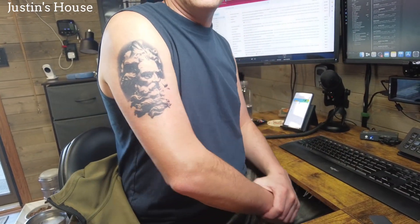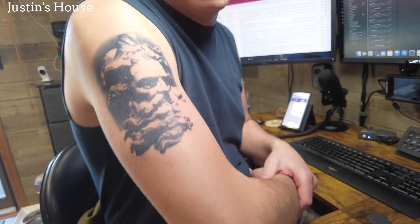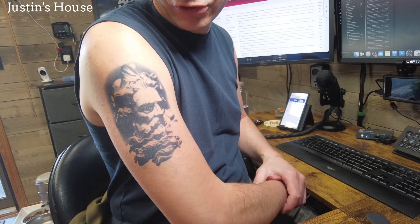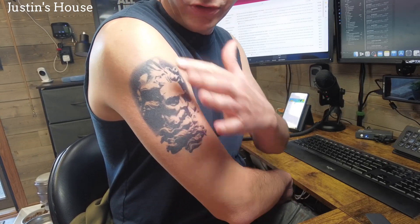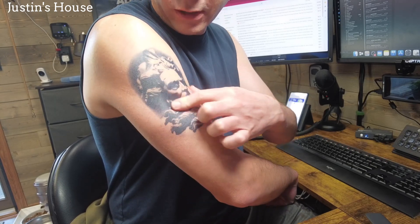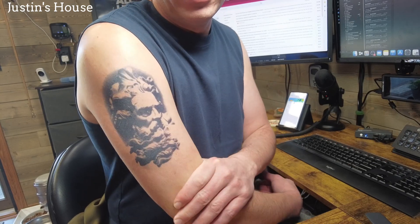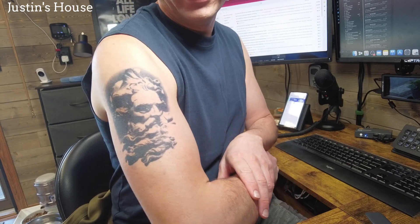Hey guys, it's Justin with a 24-hour update on the new tattoo. It looks about the same as when I took it off, just minus all the wrinkly skin from the adhesive. I've noticed with this one that from a distance it looks even better than up close. So far this is a really cool one — I like the relief aspect to it. I can't wait to see how long this lasts. I have a feeling it's going to be one of the longer-lasting ones because it's so dark.